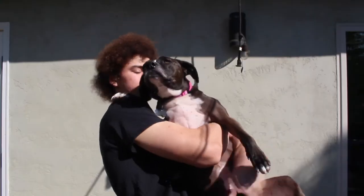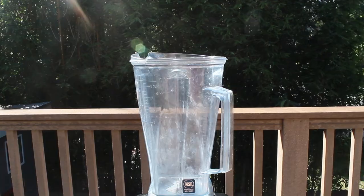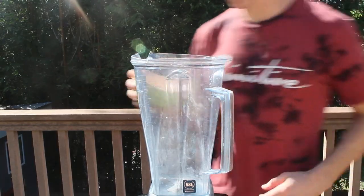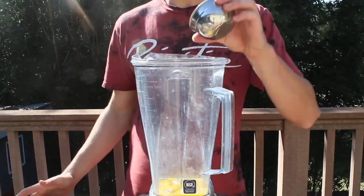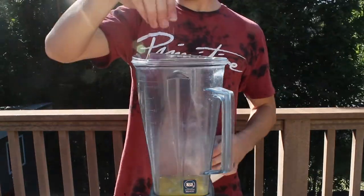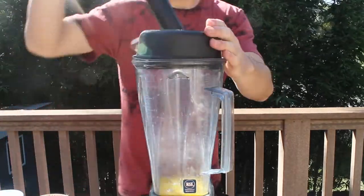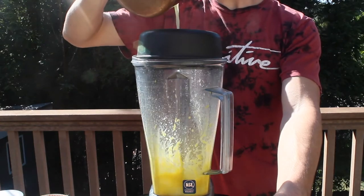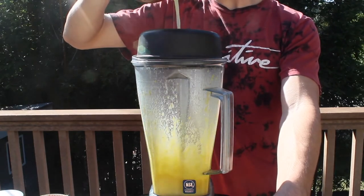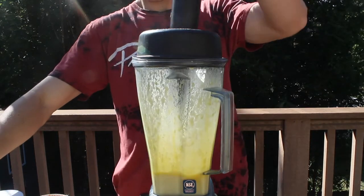Also, before I forget, it's my dog's birthday today, so don't forget to say happy birthday in the comments section! Now we're going to make the hollandaise sauce, which is the second-to-last step of the Eggs Benedict recipe. Start off by adding 5 egg yolks, a pinch of salt, a tablespoon of lemon juice, and a pinch of cayenne pepper to a blender, then blend the ingredients together on low for 5 seconds. Then increase the blender's speed to medium and add in 1 cup of hot melted butter. Once you've added all the butter, turn the blender off and set it aside.